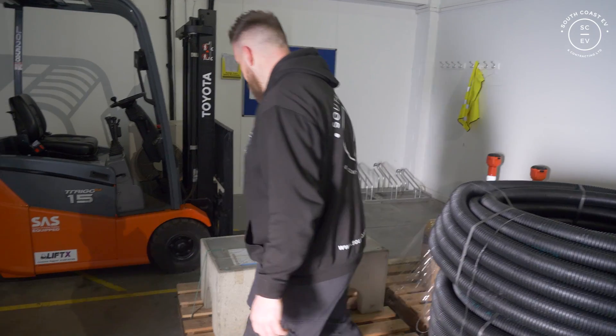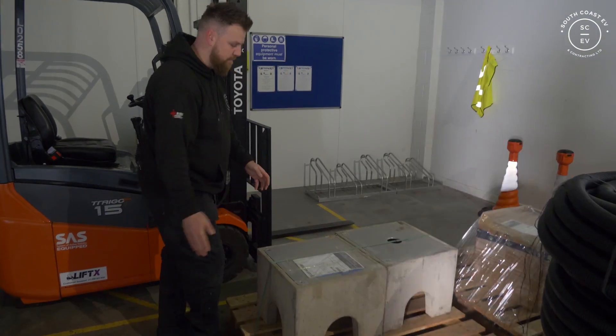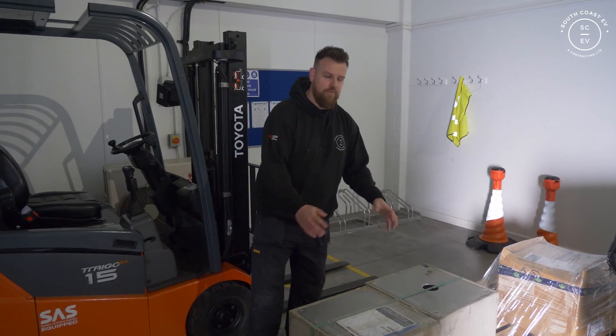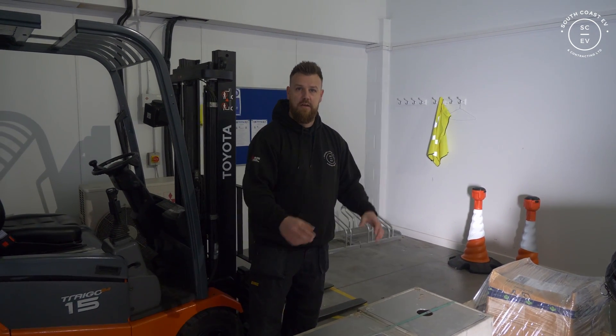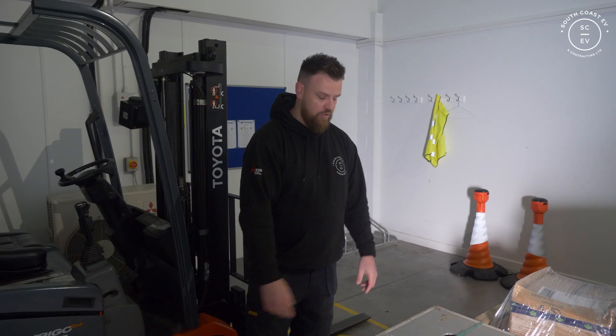We've got a lot of gear going in today. Let's start off with the EV blocks. These are fantastic - I haven't used them before but they make them in several sizes for EV towers to go on, and it streamlines the process of building a base for the vehicle charger.